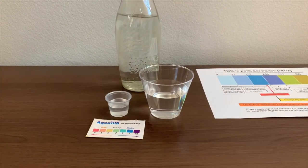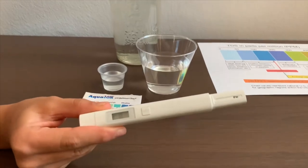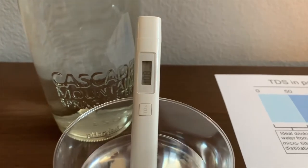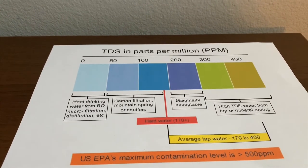Let's test the TDS level first. Turn on the TDS tester, make sure it says 0, and put it in. 108. That is carbon filtered water.